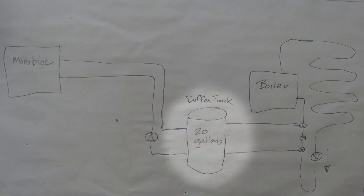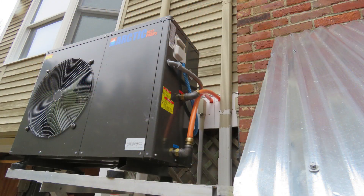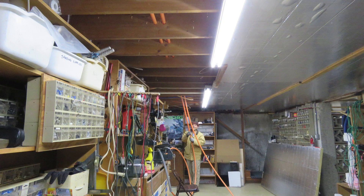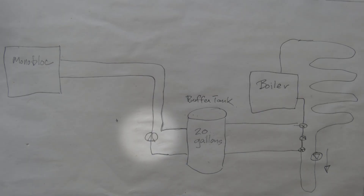Next, we connect the buffer tank to the monoblock with two runs of one-inch PEX tubing. One run brings the cooled water into the monoblock for heating and the other sends out the warmed water to the buffer tank. Next, we need to install a circulator pump between the monoblock and the buffer tank.